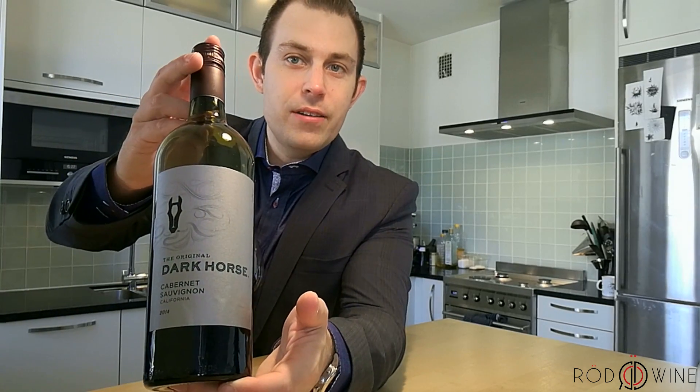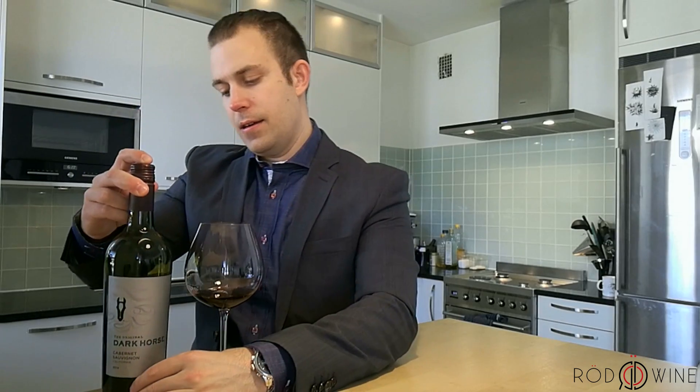Welcome to the One Minute Wine Review here at Rod Wine. Today we're trying out a 2014 Dark Horse from Cali. It is a Cabernet Semillon. We try them out in our red wine glass. It's also available on Amazon.